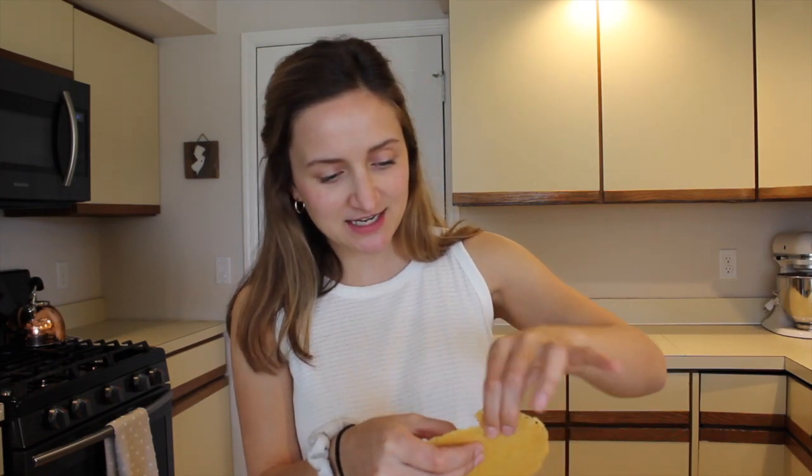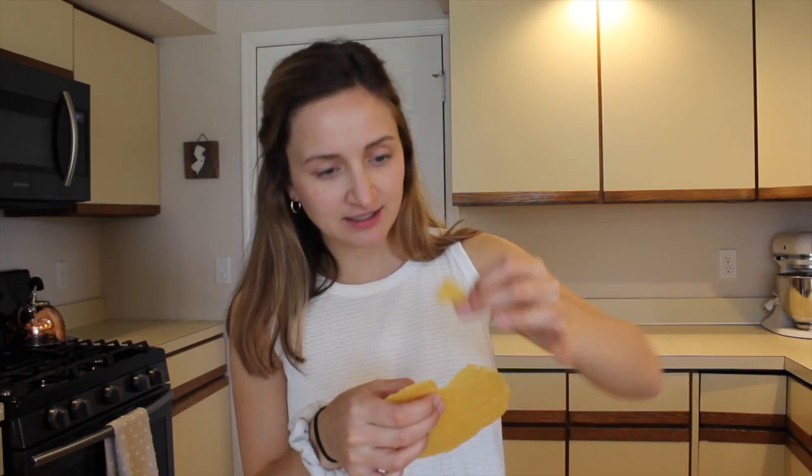As you saw, I had to dab off the crisps — they do create a grease, so you definitely want to make sure you soak up that grease, otherwise it'll be a little gross. So I have my three crisps here. I'm going to break them up into little shards and stick them in the deviled eggs. But first, we have to build our deviled eggs.